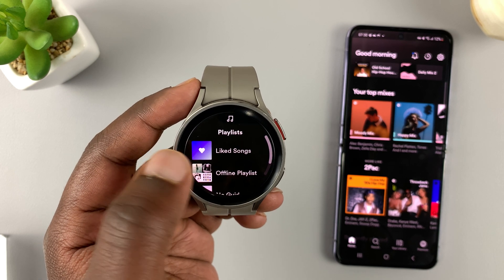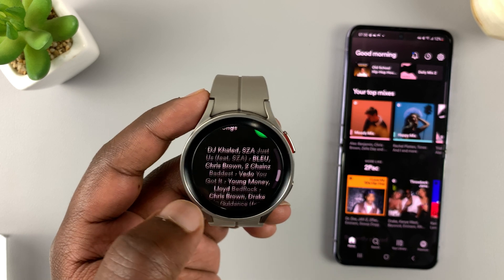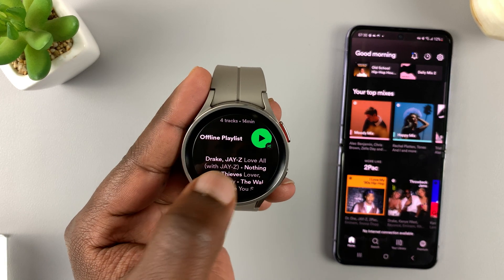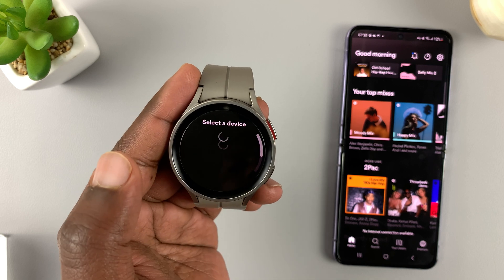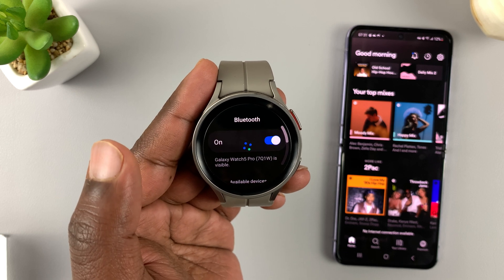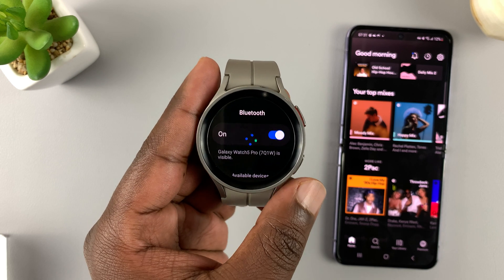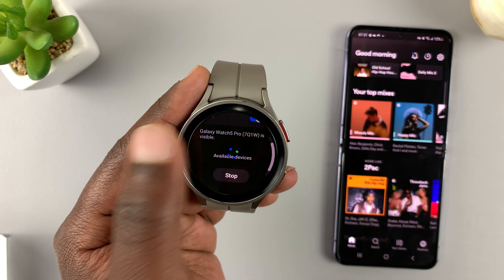Here's one of the playlists with a couple of songs. You can select a playlist and just start playing. Tap on play and select where to play from — you can play it from your Mac or from this watch. To play from the watch, you need to have connected a set of Bluetooth headphones or a Bluetooth speaker to the watch.